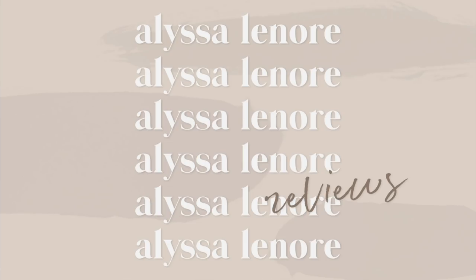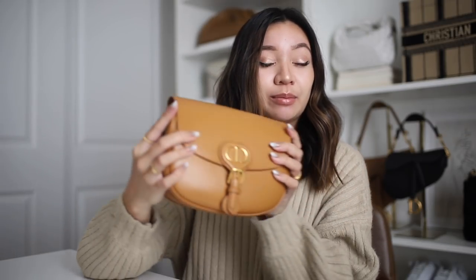For today's video, we are finally doing the long-awaited review for the Dior Bobby bag. A couple of you guys have asked me about this since I essentially got the bag, but I did want to wait until I had some time to use it. So I'll be going over the Bobby bag in general and then my thoughts on it.